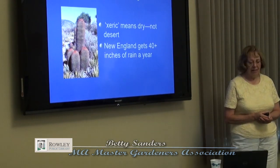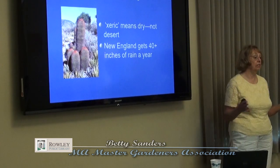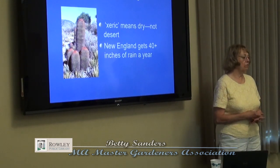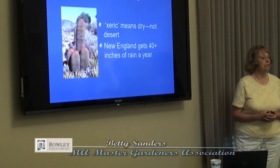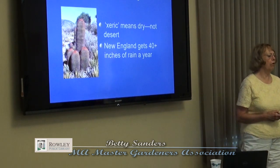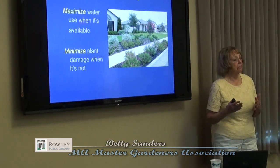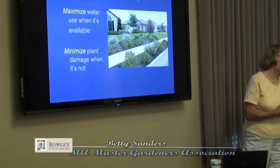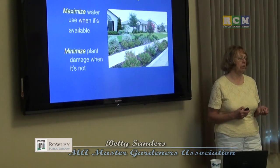Xeriscape gardening is the proper name for growing with less water, but it's Greek and people don't like it, so I stick with Water Smart. Xeri means dry — it doesn't mean desert. That is a common mistake. New England gets 40 inches of rain in an average year, but we have it when we don't have water when we need it. Xeriscape gardening is maximizing the water when we have it and minimizing plant damage when we don't.